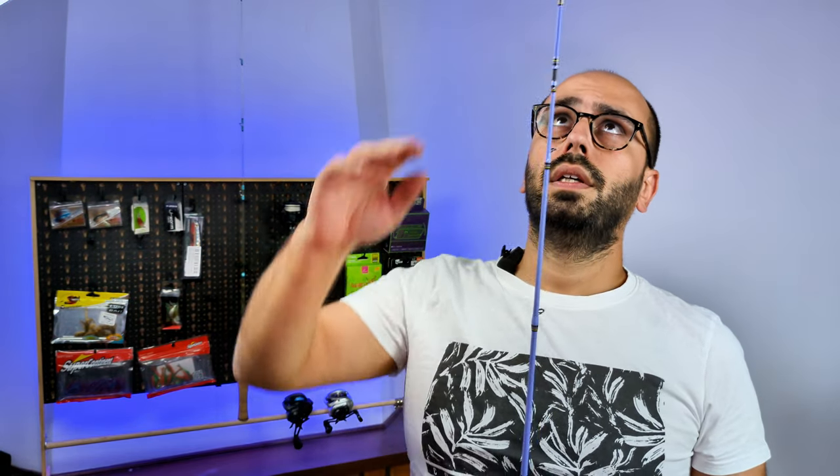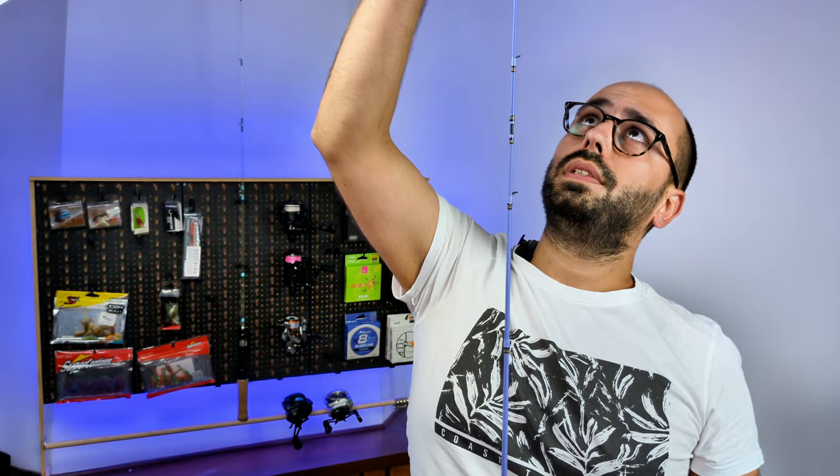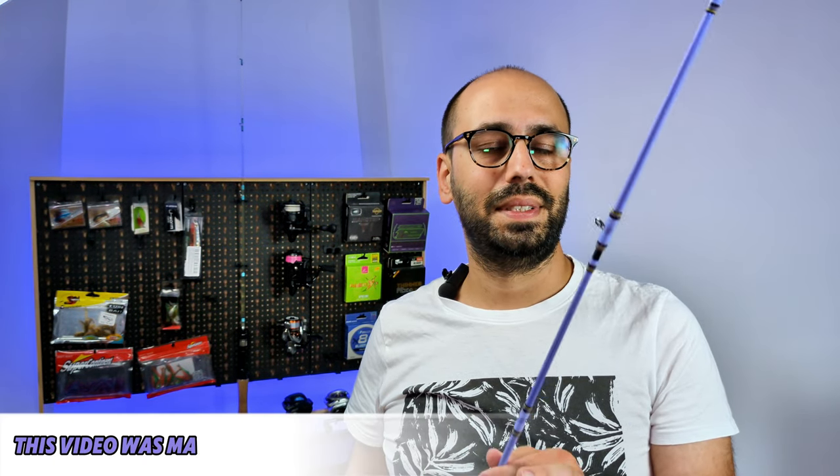This is a medium. The shorter one — the six foot seven — it's a medium light. This is a 40 plus 30 tori construction, and you can get it for 22 euros.